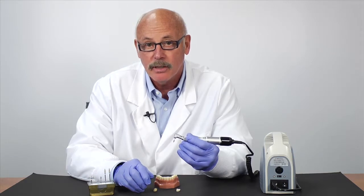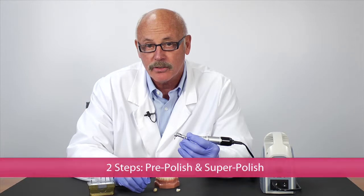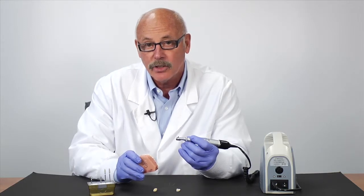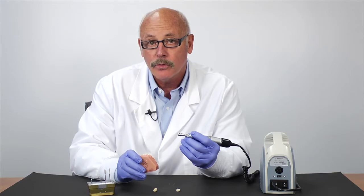Time efficiency and cost savings are achieved when you do the adjustment with Sara Master. When you have adjusted an opposing tooth for crown and bridge, it's easy to take the Sara Master Coarse for pre-finishing and then follow through.